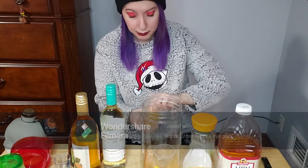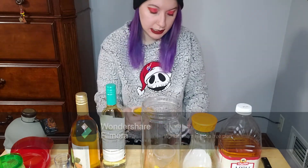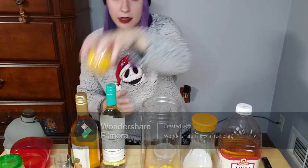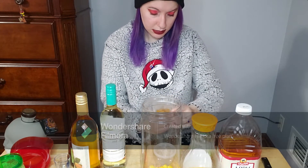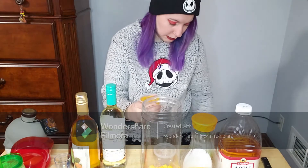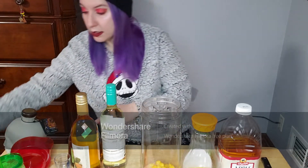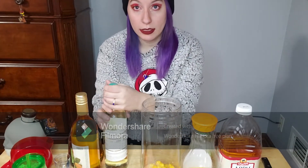I figured three peach cups would be enough. I was going to also mix in the pear cups but decided against it. I'm going to take these three cups and just dump them in. All three peach cups are in — now I'll set the garbage aside and start adding the alcohol.